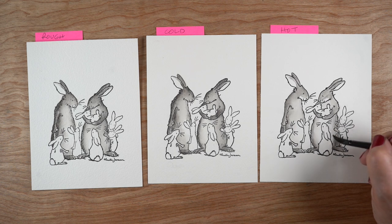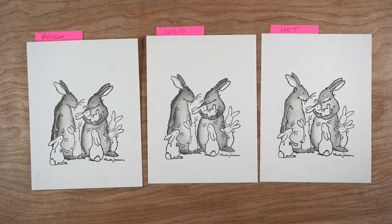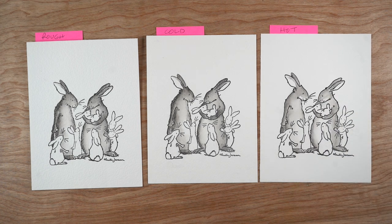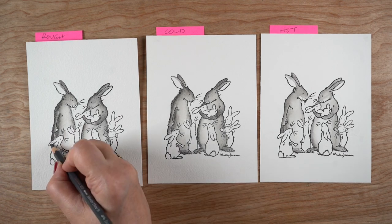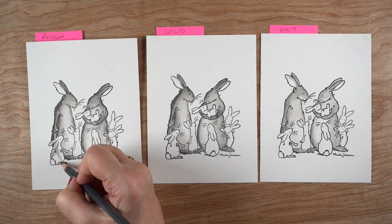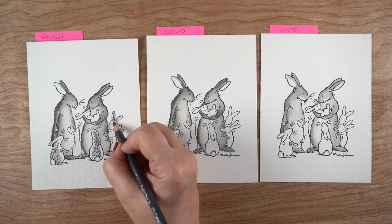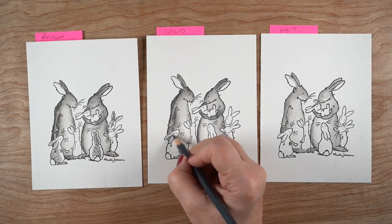The little bunny on the hot press paper has just very little contrast to it — a much softer look. You could go over and add a second layer of more color later, or just use darker pencils and darker colors to begin with if you want more contrast.